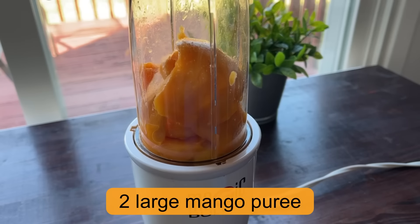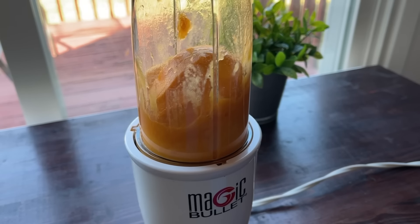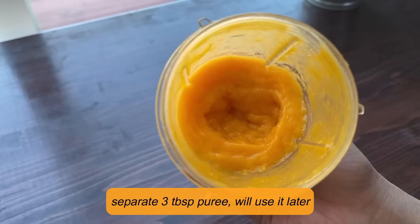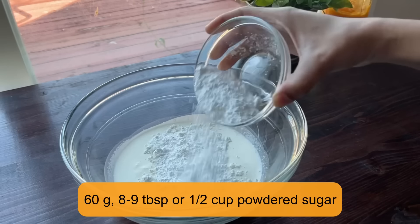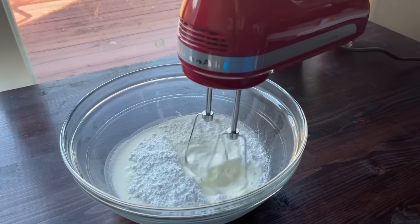First of all, take two large size mangoes. Try to use sweet ones. You have prepared mango puree. You will separate 3 tablespoons of it — we will use that in decoration. I have taken 1 cup of cold whipping cream.